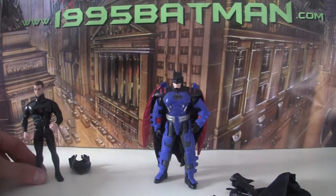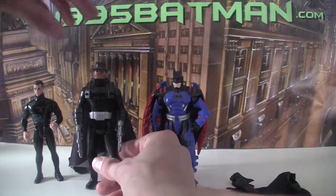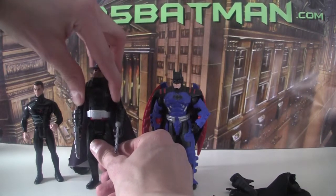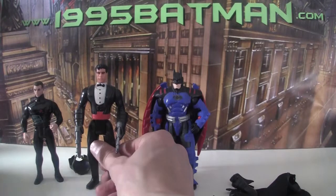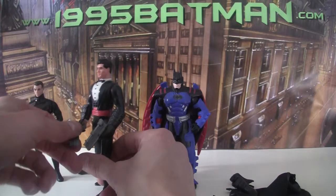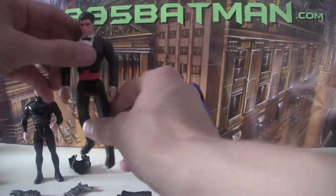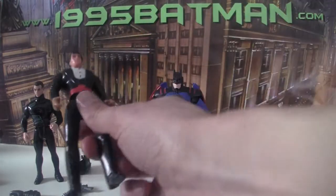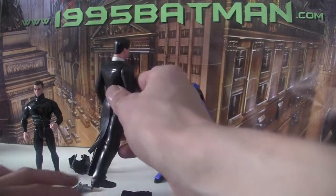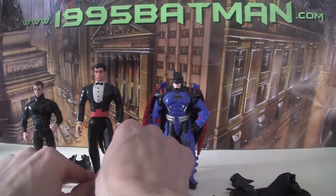Next is the Kenner Shadow figure, which is humongous compared to the others. This is when they started using the retractable head, so his head pops up. He's wearing oversized gloves that go over about half the hand. Take all the bits off and to complete the look he's got a coat-tail thing. That's The Shadow — slightly larger scale.